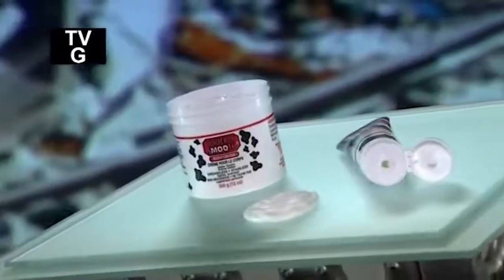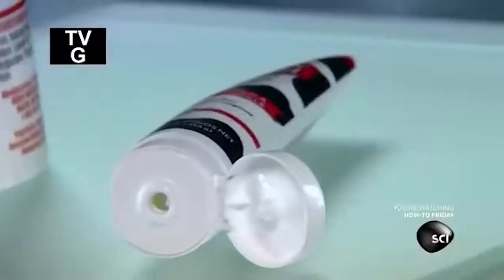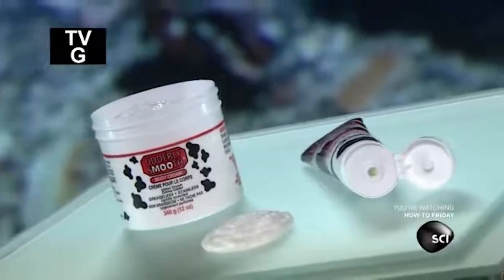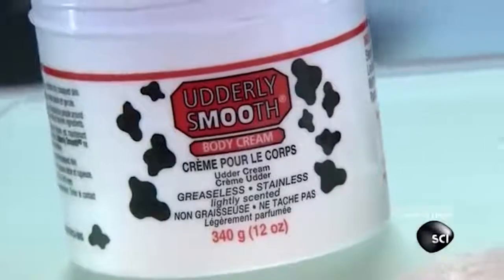The easiest way to treat dry skin is to spread on some skin cream. It rejuvenates the skin cells and acts as a protective barrier. This is particularly important during the winter, when cold outdoor air and indoor heating suck the moisture out of your skin.